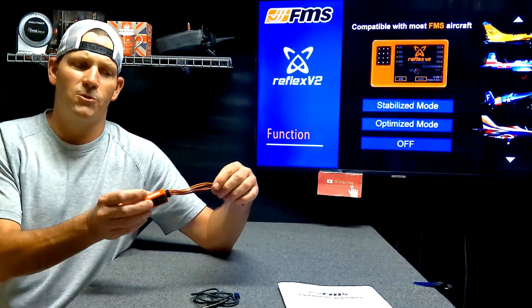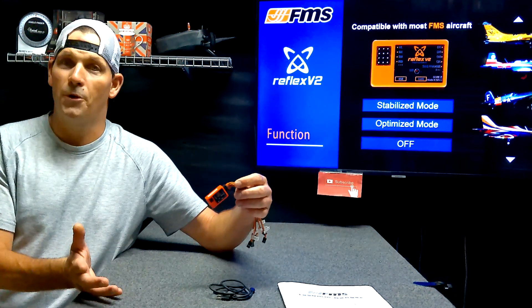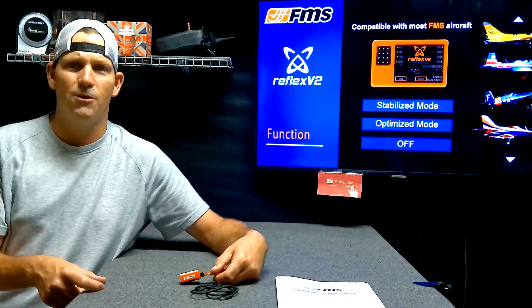When you buy an airplane that comes with the Reflex, it also comes with a USB program cable. So supposedly we can download a computer program and change the airplane profile inside of the Reflex pretty easily. So let's say that you bought the 1220 millimeter Ranger that came with the Reflex, and you got tired of flying that plane, and then you picked up a FMS Pitts maybe secondhand, and it didn't have a Reflex or anything inside of it. So you can take your Reflex out of your Ranger, put it in the FMS Pitts, use this program cable, and change the airplane profile to the Pitts. Supposedly it's pretty easy, and it says the download takes two minutes.